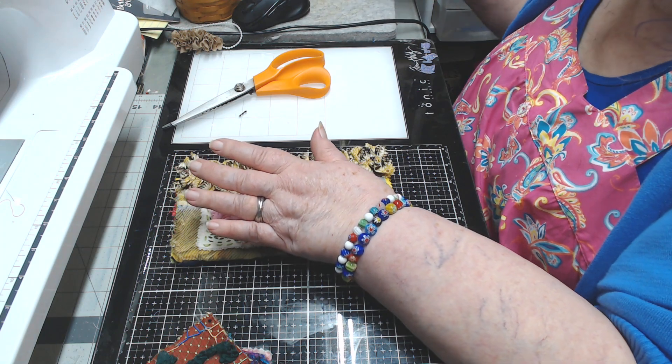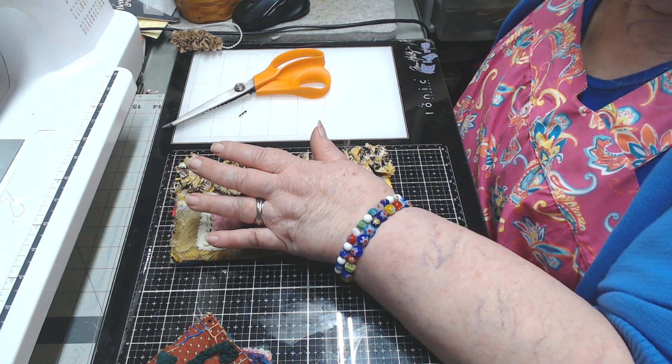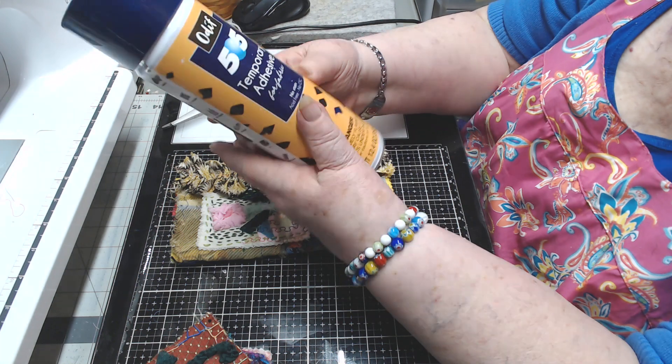Now is where we're just going to hand stitch that little piece on there.